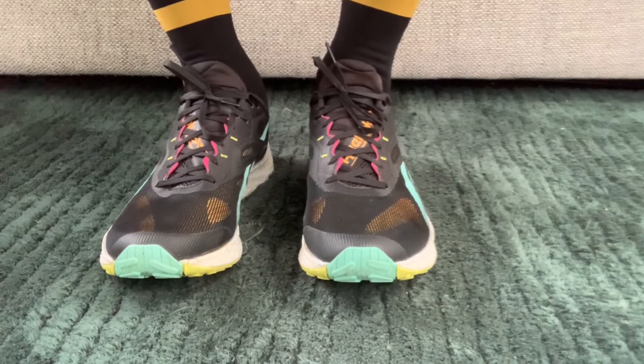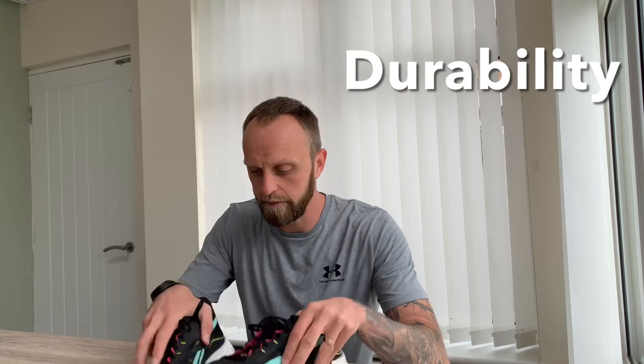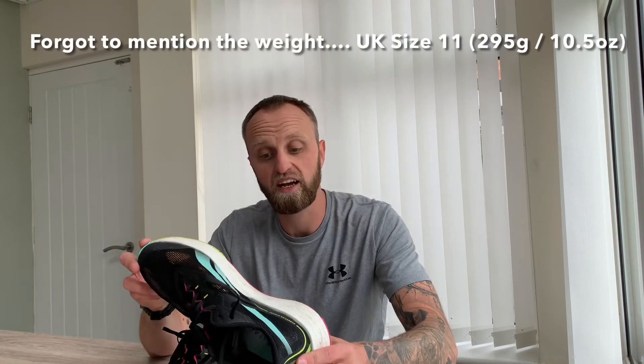So — outsole, midsole, and upper done. For durability: at 100 miles in, the shoe looks and feels almost like out of the box. The midsole hasn't degraded, there's barely any wear on the outsole, and the upper has no snags or tears. My durability prediction is that these will comfortably reach at least 1,000 kilometres — around 600 miles plus. I'd give durability an 8 out of 10.